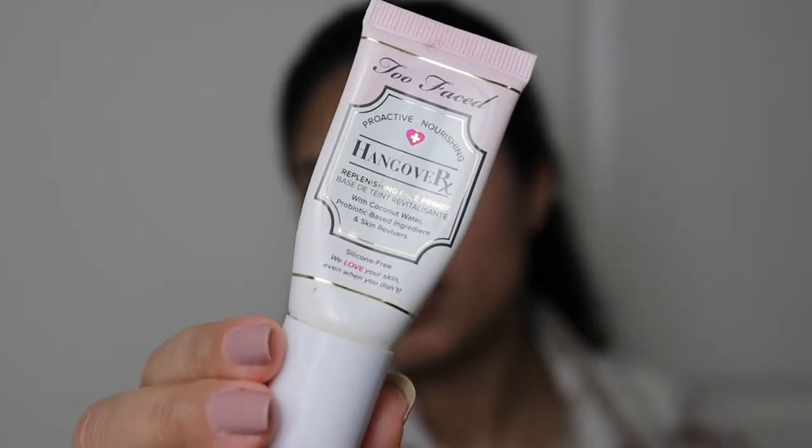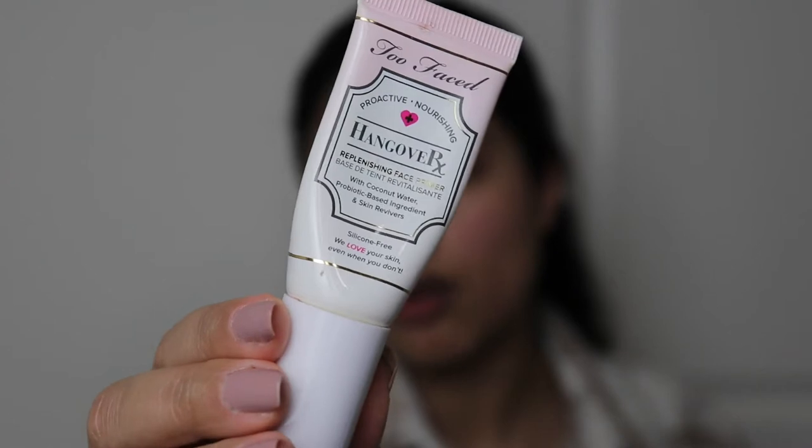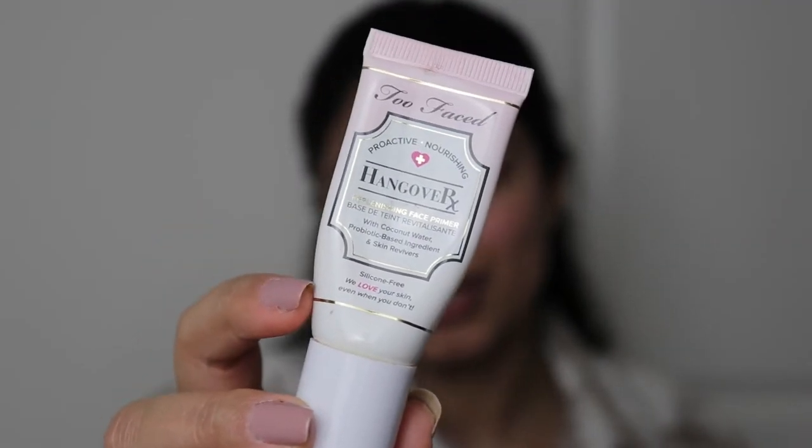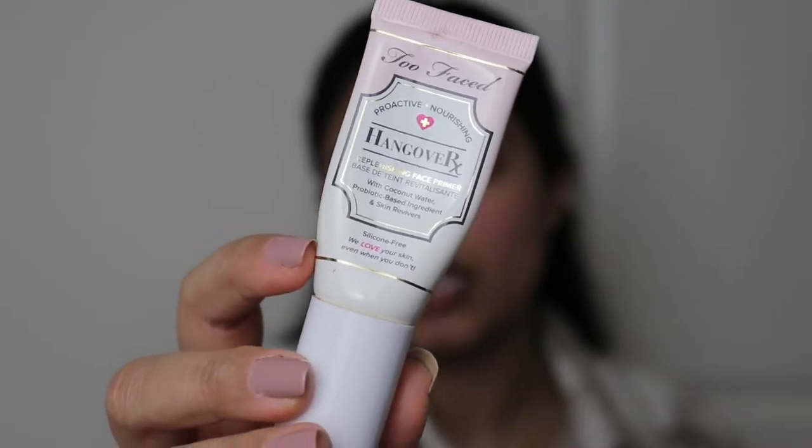Okay so I'm gonna start with my face first. I'm not gonna do a super glowy look, I want it to be a bit more matte. I'm gonna go in with this Too Faced face primer — this is the Hangover one. It's the only one I've been using for a while and I really like it.